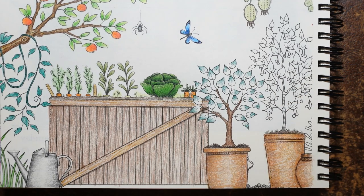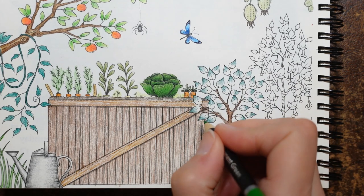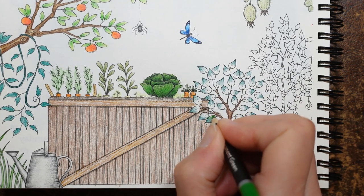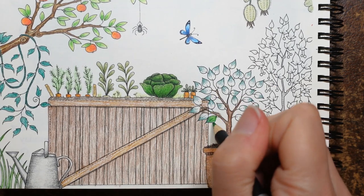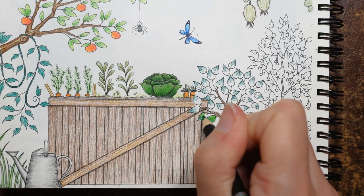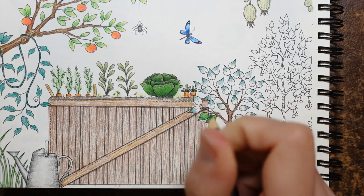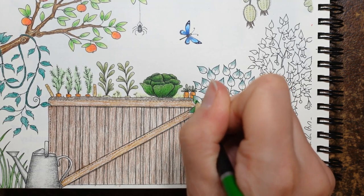I'm going to go over these leaves now in the Permanent Green — going over the whole leaf with this. It's going to end up looking like the cabbage, oh well. Never mind, I think it's quite pretty. So perhaps it doesn't matter — it's not like in our garden we'd say I can't have two leaves that are the same colour next to each other.